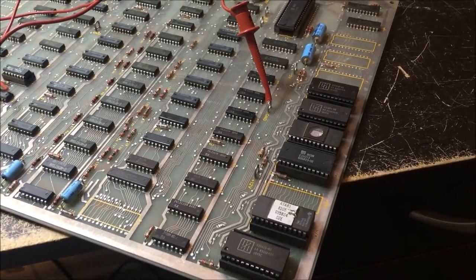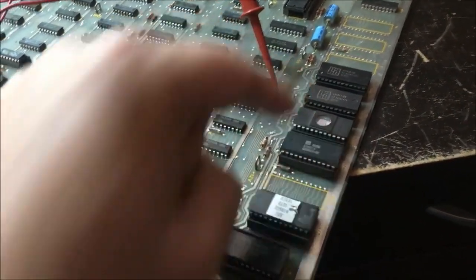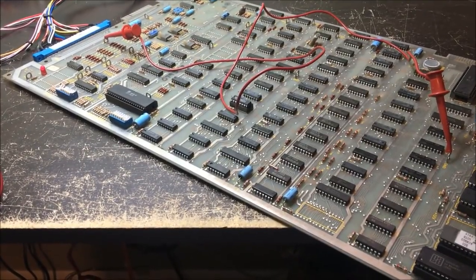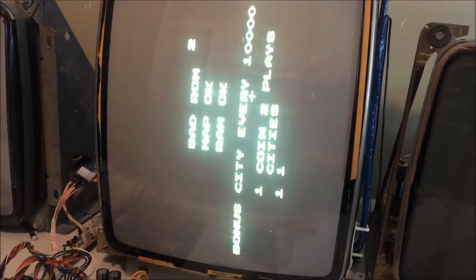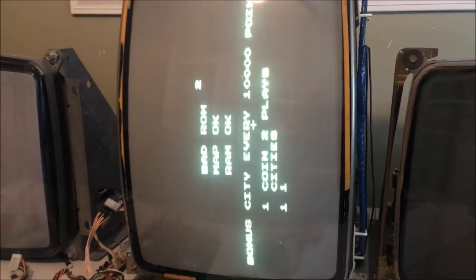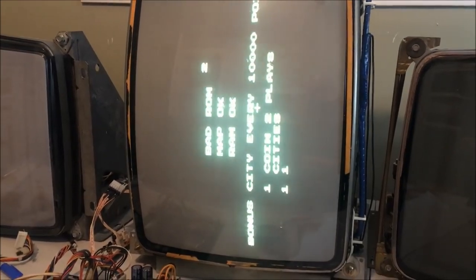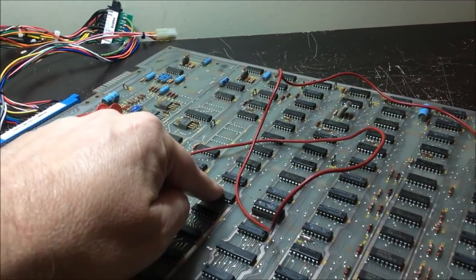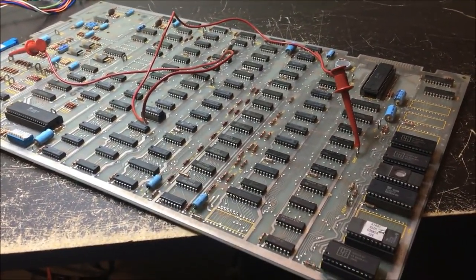I want to look at the manual and find out what 'bad ROM 2' means. My guess is it's this chip right here. Let me break out the manual and find out what it's telling me. I also think the colors are wrong - I think I've got a bad color RAM. That should be white and it's kind of green. So the color RAM might be bad, which is this chip right here - no big deal.